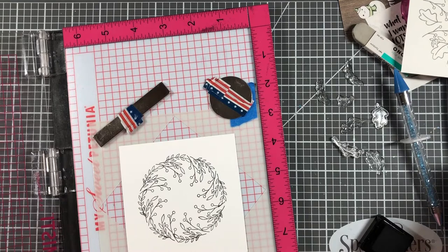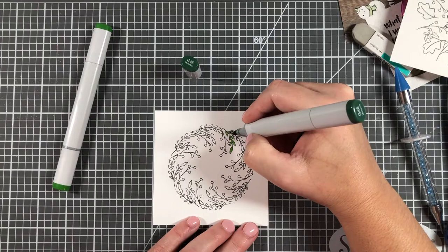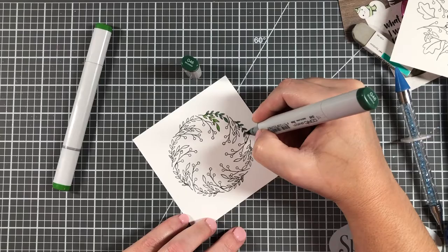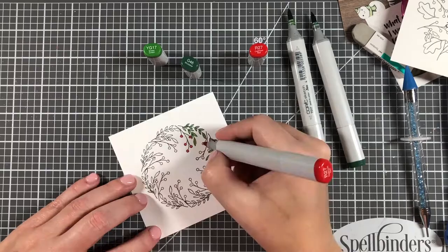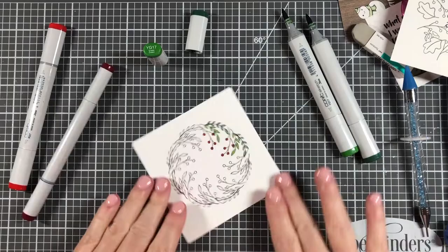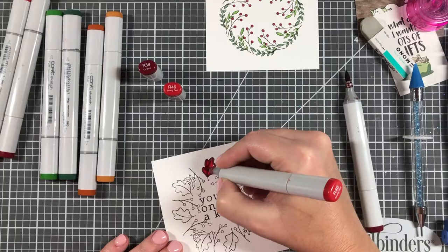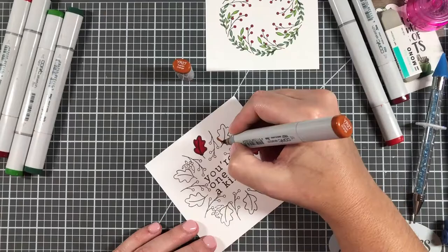I wasn't real happy with how the first wreath turned out, but the second one turned out a little better. I colored each stamped image with green markers and brought in red for the berries. On the first one, I also stamped 'you're one of a kind' in the middle — but I stamped it crooked. I could tell it was crooked, so I was determined not to give up on it.